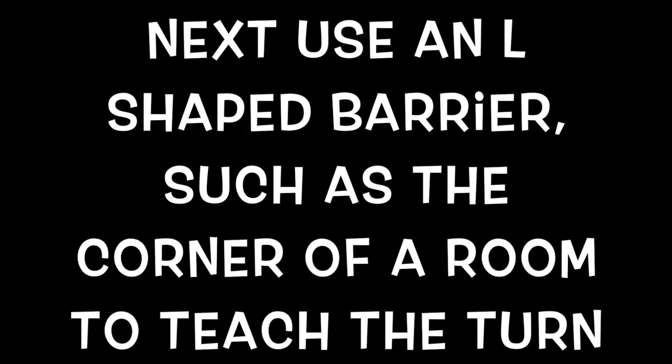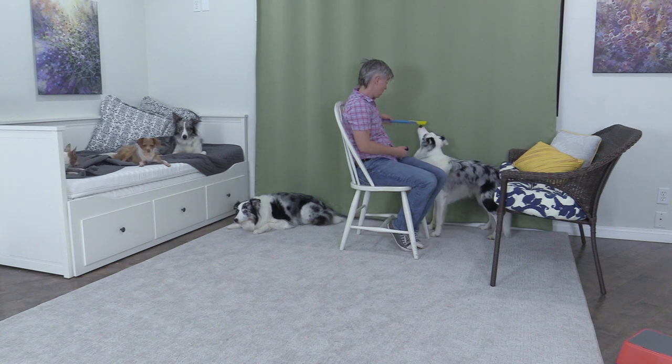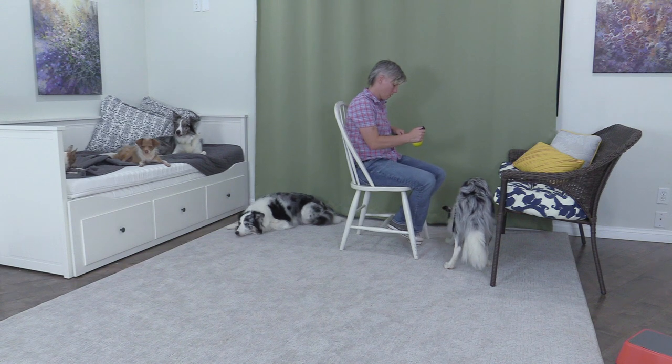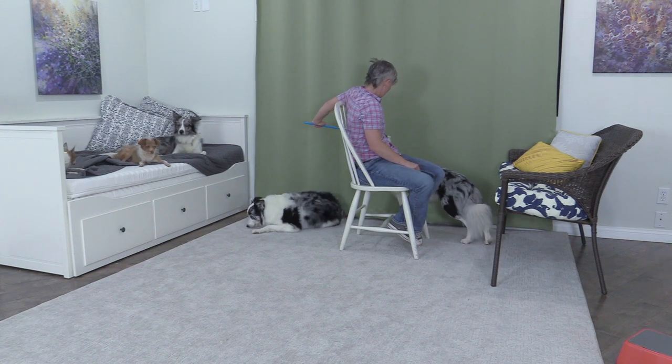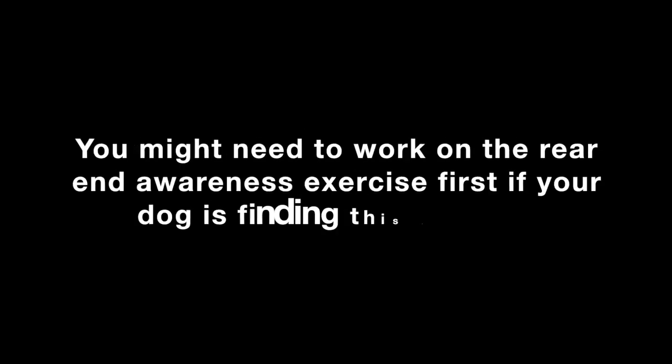Next, use an L-shaped barrier such as the corner of a room to teach the turn. Feed the dog a treat next to the chair and then lure the dog backwards around the turn, marking as the dog turns. If this is new to your dog, you can click every footstep backward. You might need to work on the rear end awareness exercise first if your dog is finding this difficult.